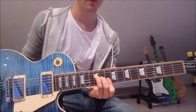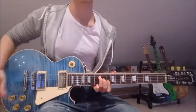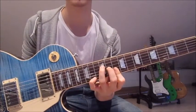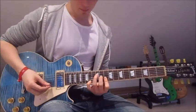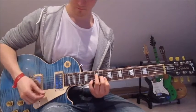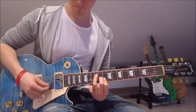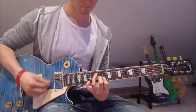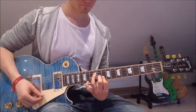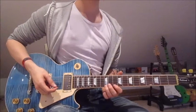We start by putting our first finger onto the 10th of the second and first string, second finger onto the 11th, third finger onto the 12th on the fourth string, and now we go down, down, down. Then we put our pinky onto the 14th on the first string and go up, up. Lift the pinky off, down, down, down. Up, up with the pinky on the 14th, down, down, down. And once more. And that's the whole bridge.